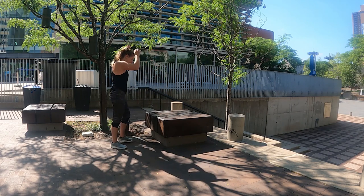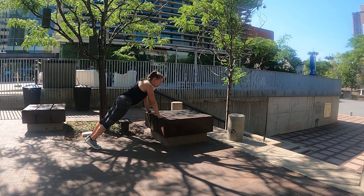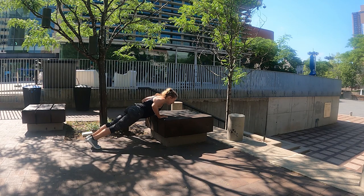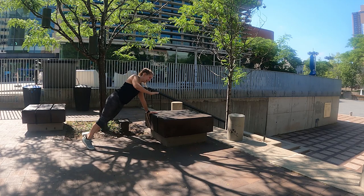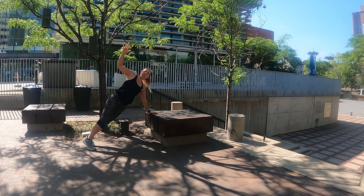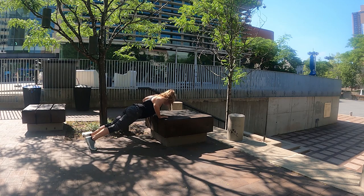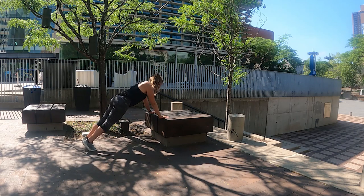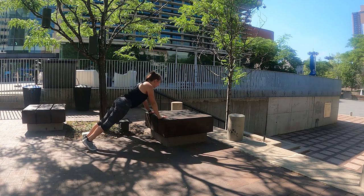Flip it over — push-ups next. Ready in three — push up and rotate — two, one, start it off, lead with your chest. One — reach — two, reach, three — reach to the sky — four, reach, five. Awesome job — reach, six — don't forget to breathe — reach, seven, reach up — almost there — eight. This is our last exercise — last ones here — nine, and one more — ten.